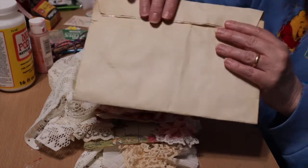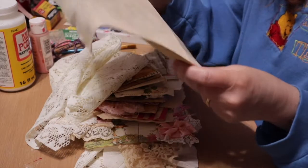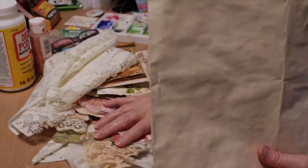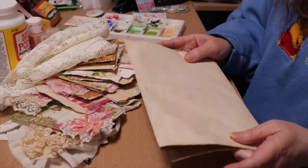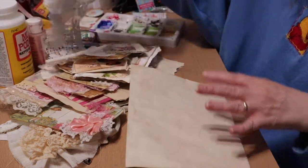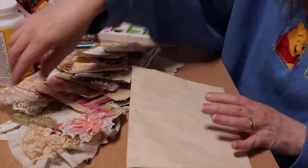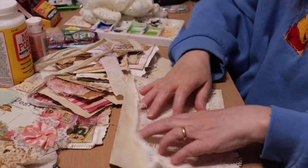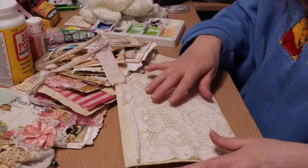I thought we'd start by decorating the envelope today. I'm not going to sew it shut yet until I get it decorated. This is my front — keep that in mind. If you need to decorate it folded so you know which side, that's fine. This is the vintage lace table runner that had a rip in it that I bought at the garage sale — I'll put that card above. I've cut off a piece to go on the front of my envelope.